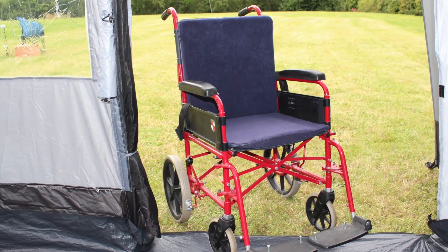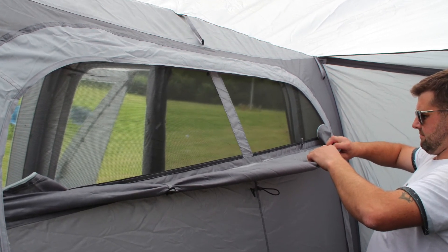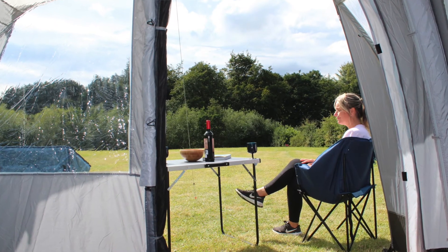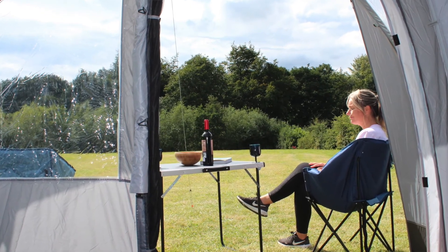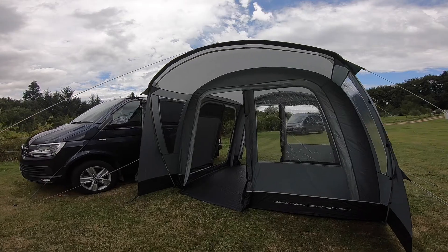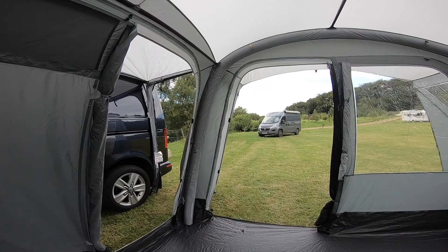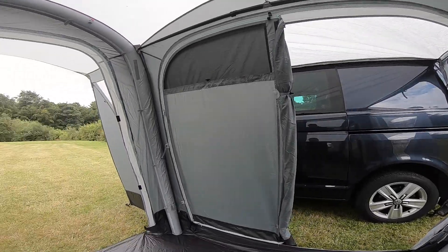There are mesh panels on either door as well as a mesh panel on the connection tunnel into the cowl. You also have an access point in the cowl to get through to the vehicle without coming through the awning. There are clips for bedroom inners if you want to use this as a sleeping area, plus velcro points for our Lumi light uplighters and velcro hanging points for our Lumi link system.